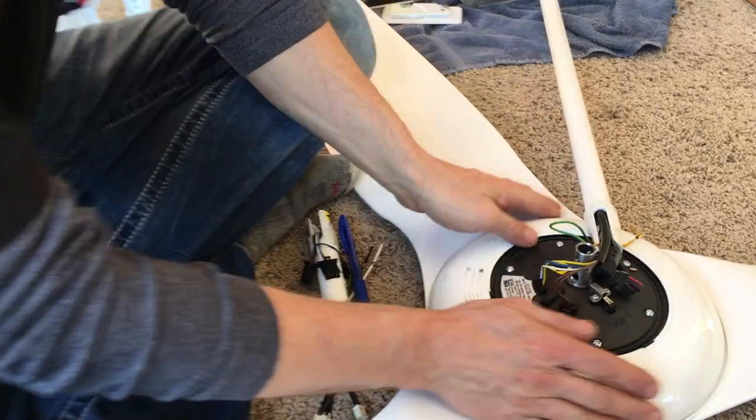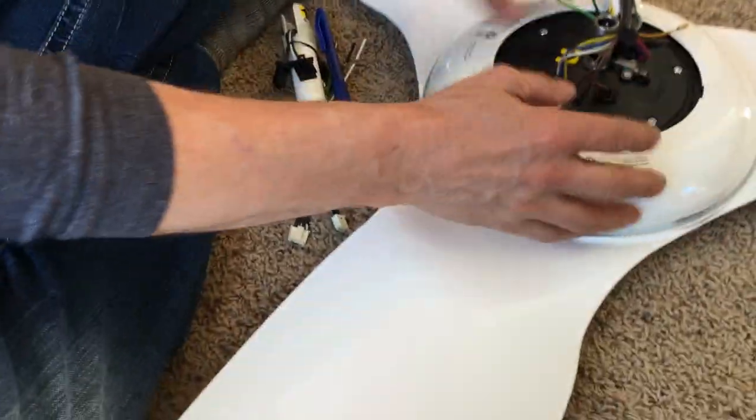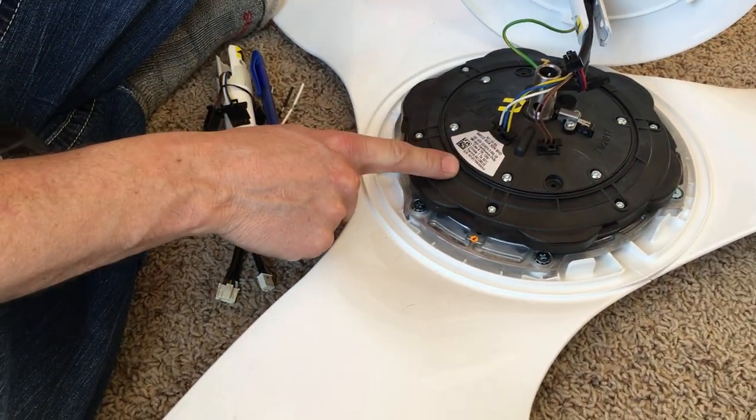If you guys don't feel adequate doing it, I wouldn't do this. This is definitely harder than your typical big box store fan. This thing's CFM is super fast — I don't know the exact number, but it is a really fast fan even though the motor is small.